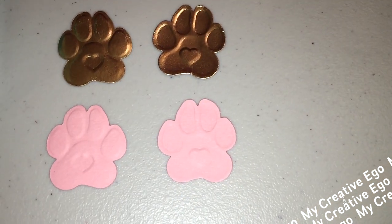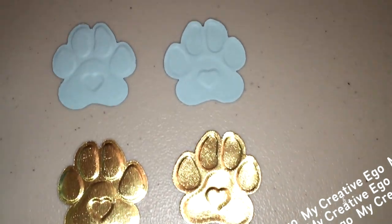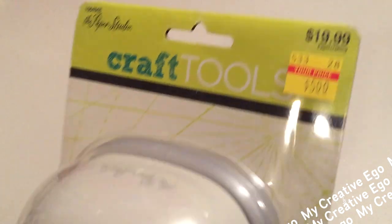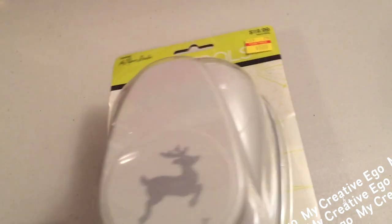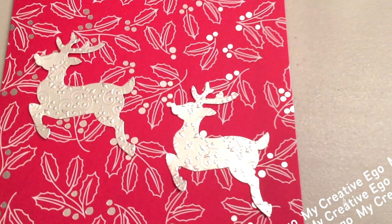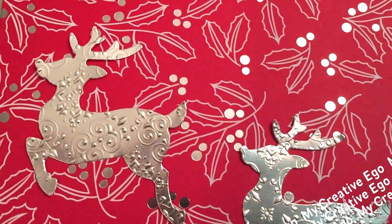If you're still interested in seeing some of the punches I picked up from that sale and some of the projects I made with them, I hope you'll continue to watch. The first one is this reindeer puncher right here. I wasn't going to pick this one up because I thought the image was pretty small, until I turned it around and saw it's actually a three-inch punch. I think it would look really beautiful punched out on embossed paper for Christmas cards.